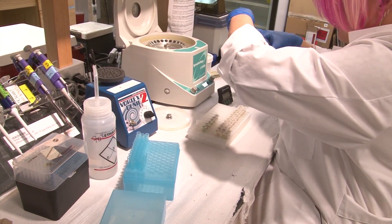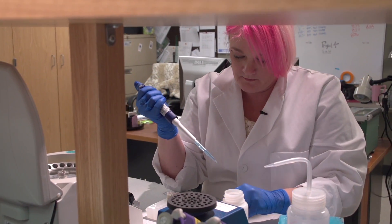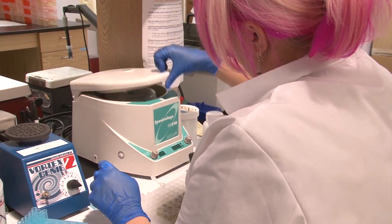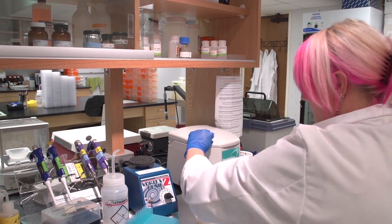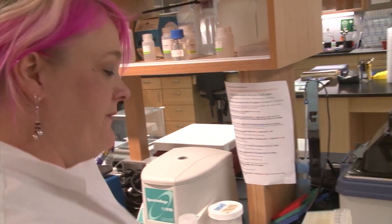For a DNA extraction we have all of these liquids and detergents and salts and various things that are eventually going to end up with us having tubes of DNA. Once we have that, it goes in for storage into the freezer.